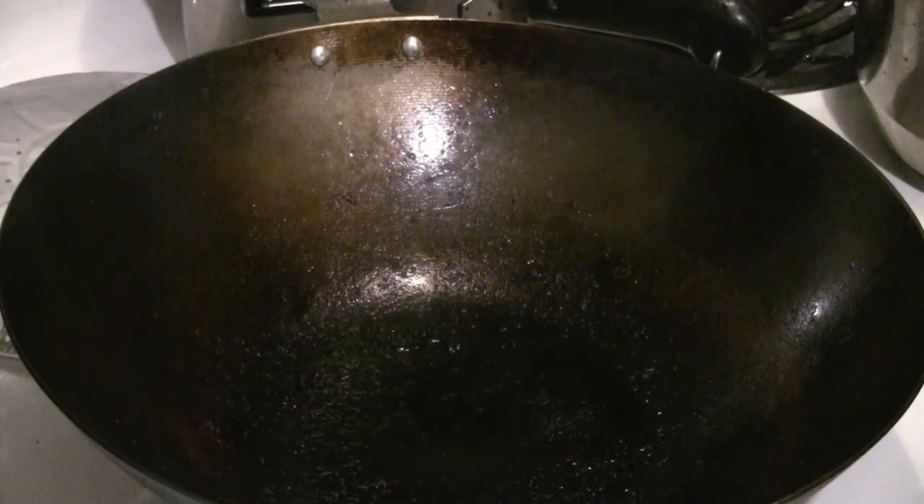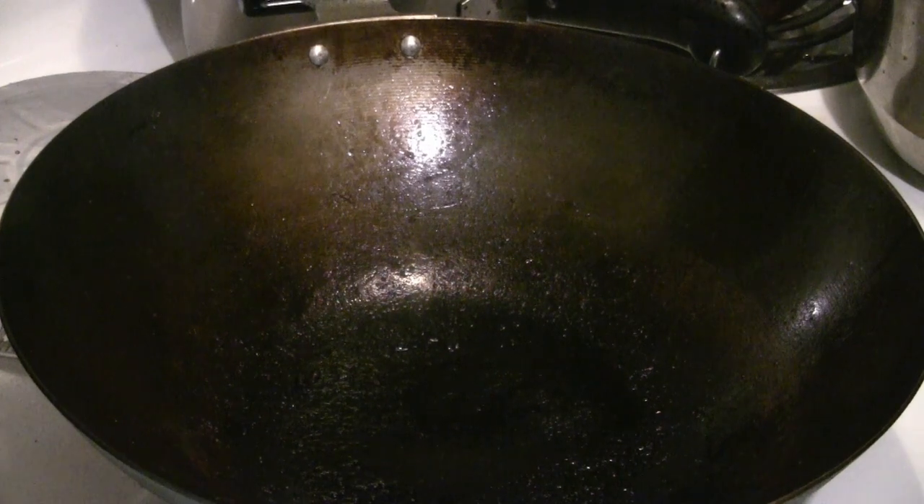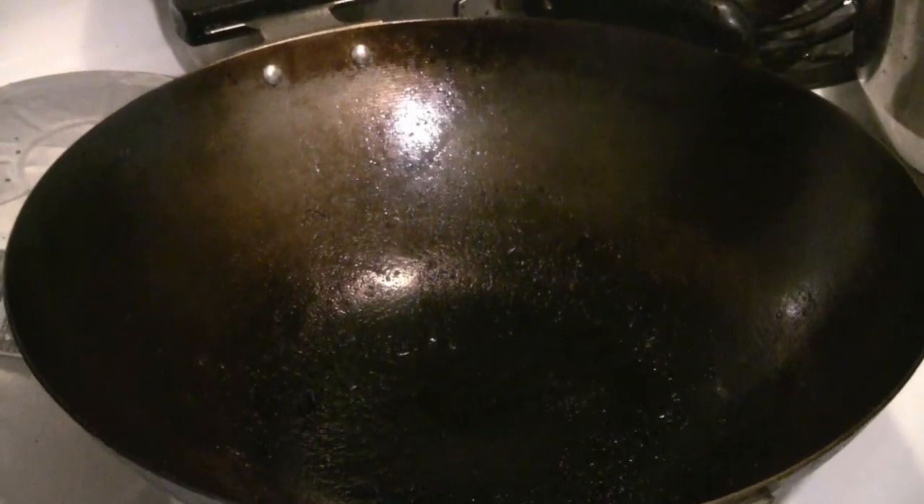I was just frying some pork belly in this wok, so you can see it's pretty rough looking — there are burnt marks on it. I'm going to clean this wok now.